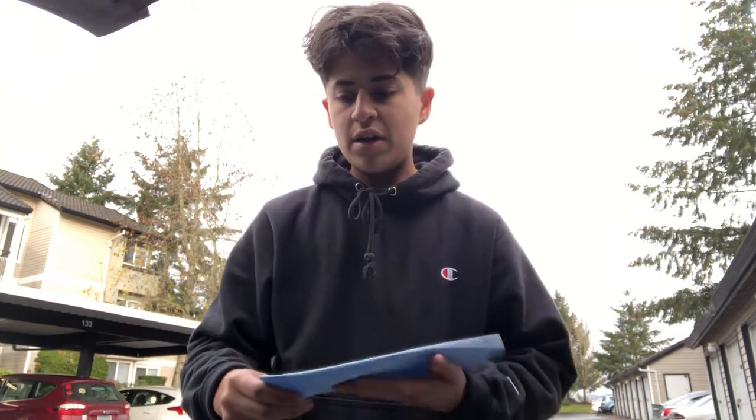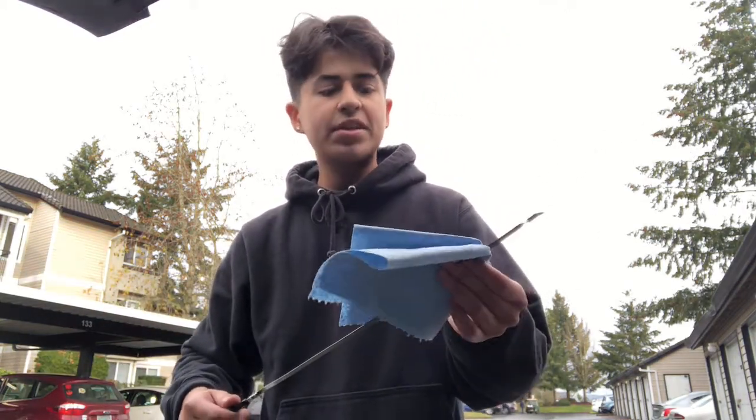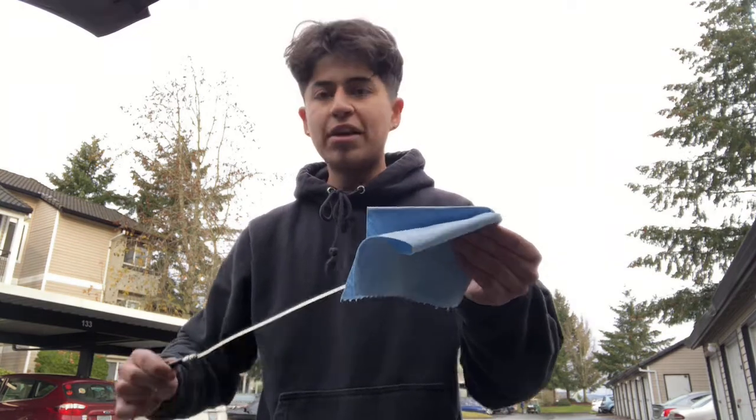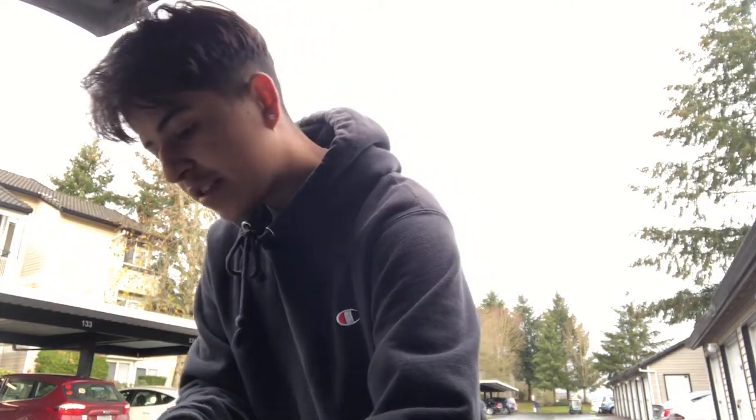The only problem is I already let the car warm up, so the dipstick won't show the exact amount, but we're just going to check it and go from there. The first step is to take the dipstick out and wipe it off — since I turned the car on, oil splattered all over it. Now it's clean, so we put it back in, wait a little bit, and then pull it out again to check it.